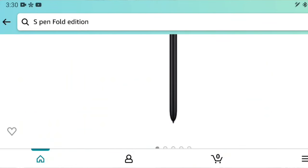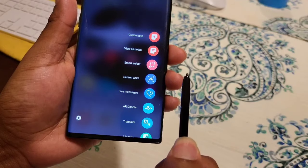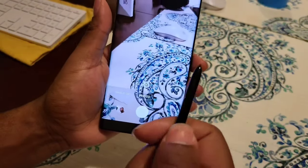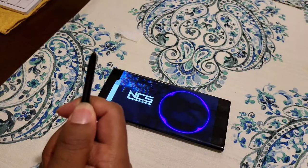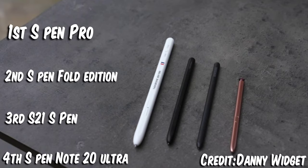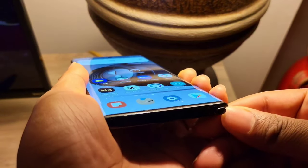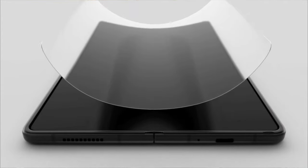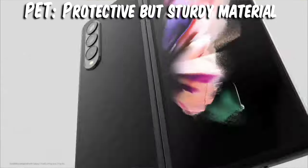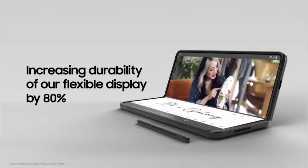The S-Pen Pro retails for $99.95 — for a stylus that used to come free with a Note 10 Plus or any Note device. It does the same things but adds Bluetooth functionality and is larger, which is more comfortable over long periods of time, though less convenient since it doesn't fit inside the device. It's a separate add-on accessory. The fact that the Z Fold 3 now uses a PTU screen protector is a major improvement over previous Fold models.